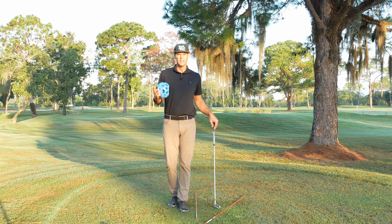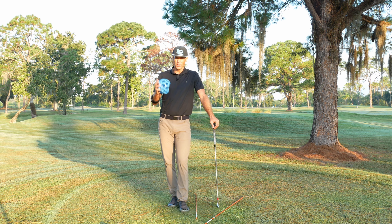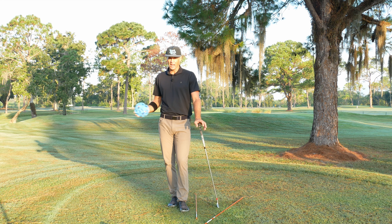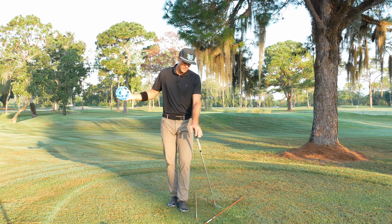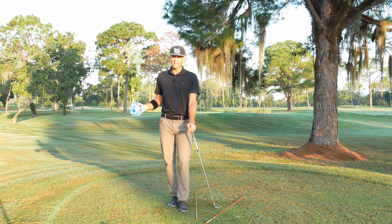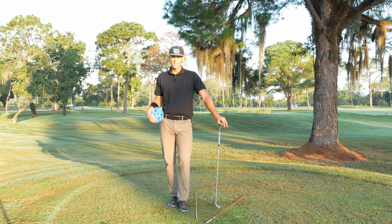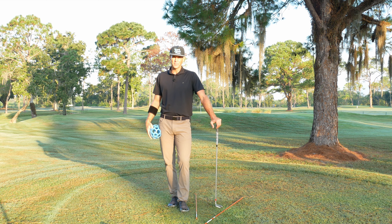Hi guys, welcome back to the channel. I had a great question when I was talking about hand depth the other day. For a better player that tends to get the hands in — I was referencing sometimes you get them in and it comes over. For this player, they'd get them in and it'd actually come too much from the inside. I wanted to give him a couple insights on what potentially that could be from.